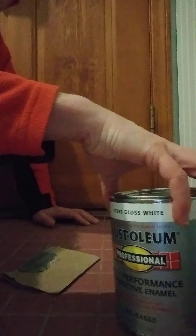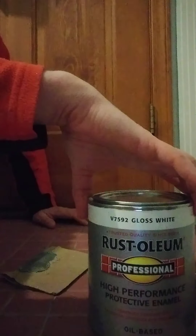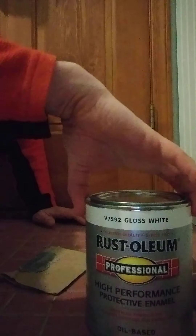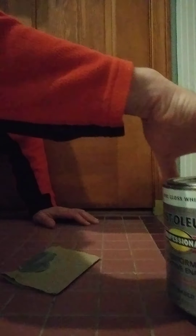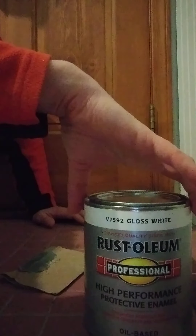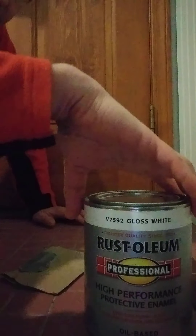First thing we want to do is look at the product. We're going to try a Rust-Oleum high performance enamel in a white gloss. This is an oil-based paint, which allows for a nice strong hard adhesion and long-lasting adherence.